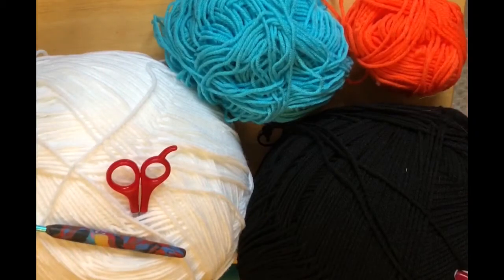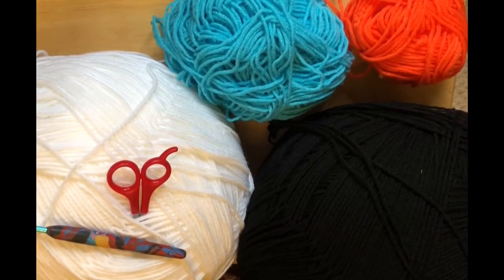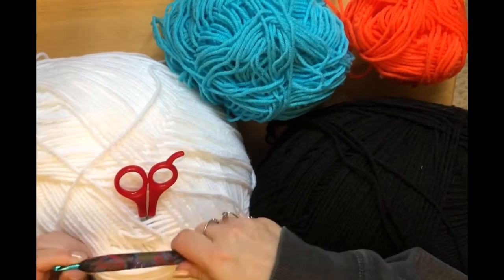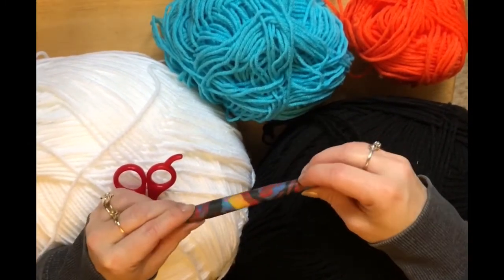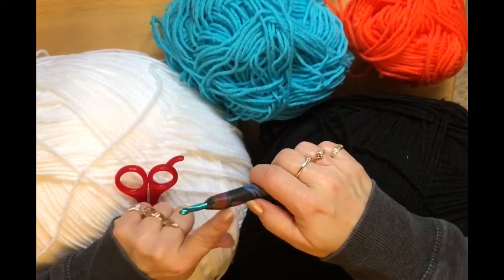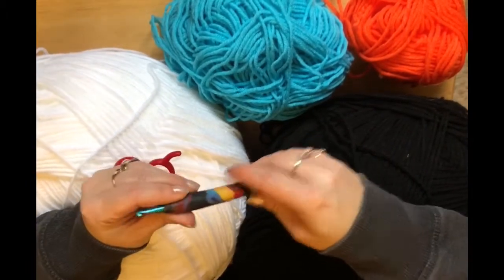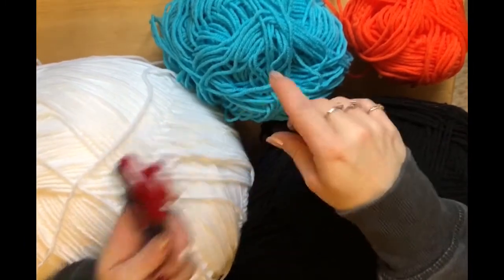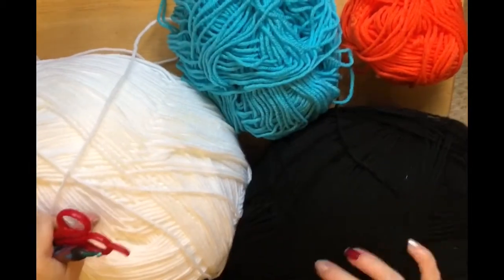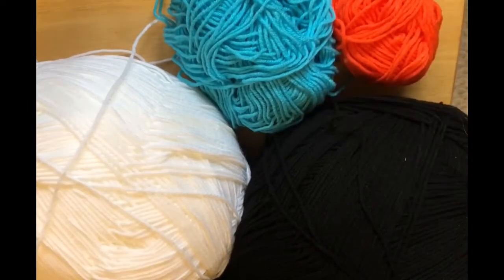Hi everyone! Monique here with Little Gems Creations 1. Today we are making a snowman dog sweater size extra small. We're going to be working it from the bottom up. So you're going to need a size 5mm crochet hook. This is one of the ones I did with polymer clay. If you decide to do these, they are great but I went too high — don't go this high, it's very annoying. But I hate throwing things out so I suffer through it. You're going to need scissors, a darning needle, blue yarn, white yarn, a little bit of black even though this is a ginormous ball — you just need a little bit — and a little bit of orange.